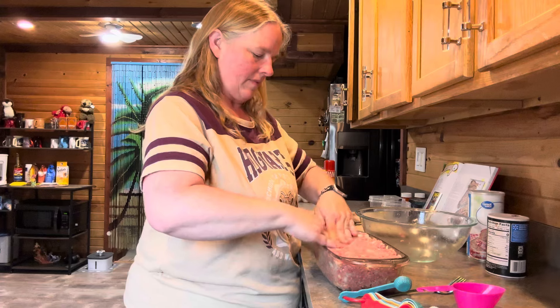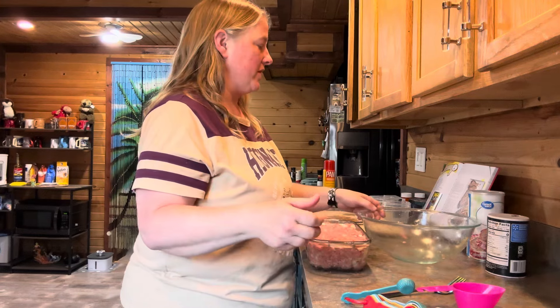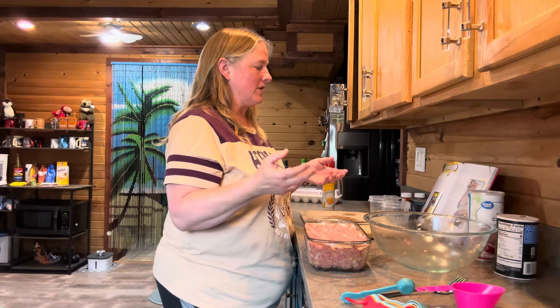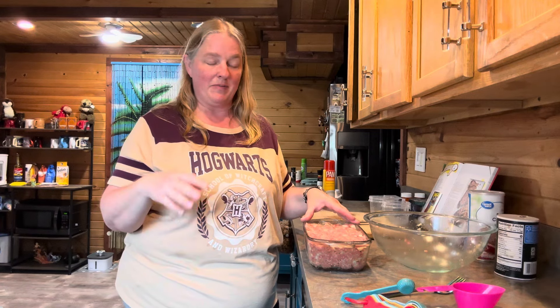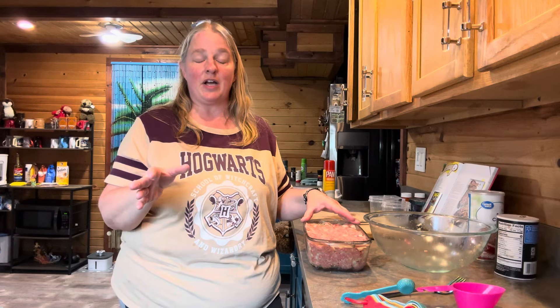Pop this in the oven and cook it for about an hour at 350 degrees. Once it's done, let it cool down to room temperature, then stick it in the refrigerator until it gets nice and cold. When we come back we'll work with the puff pastry, so make sure you've got your puff pastry thawed — we'll need to cut it and do some things to it to get this done.